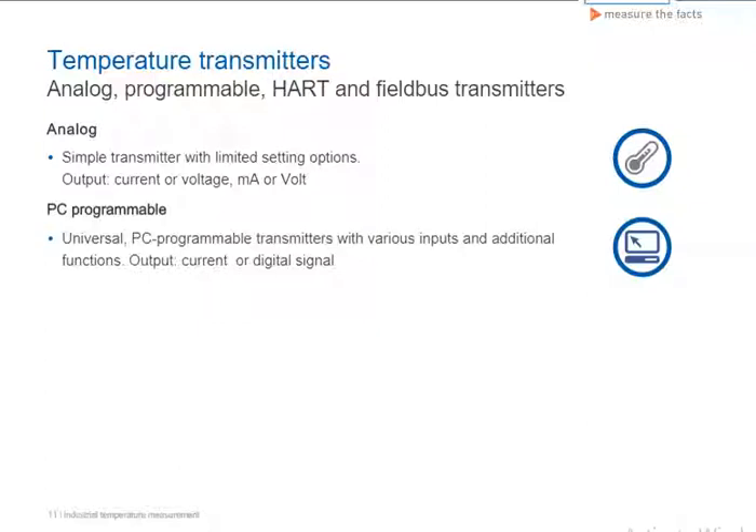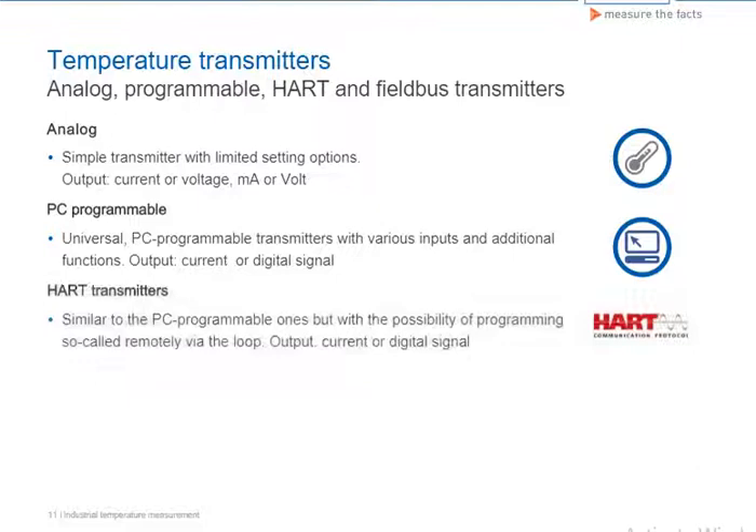PC programmable transmitters feature advanced functions and can compensate for the non-linearities of the sensor elements. To do this, the calibration data of the sensor can be input into the transmitter using a PC. Signal output is generally analog.